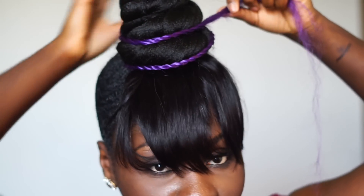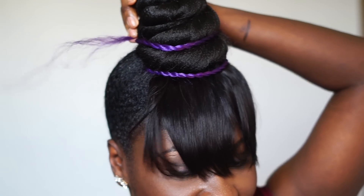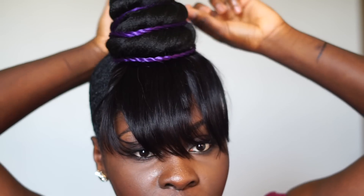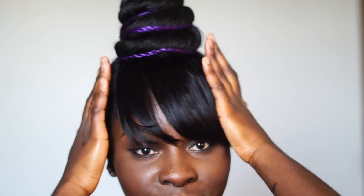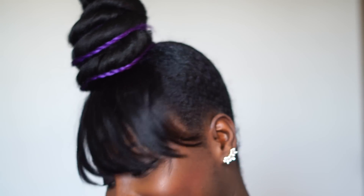That's right, I used purple hair, ladies! You know sometimes you got to be a bit funky. I like color, so I wanted to try a little hint of color with this — be a little different. There's nothing wrong with that!